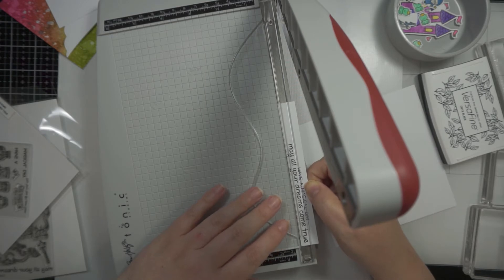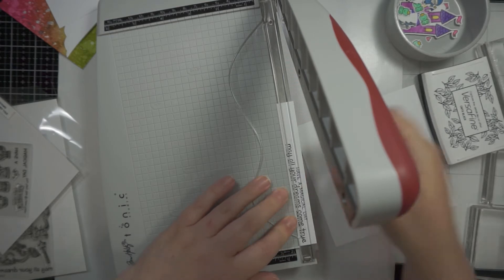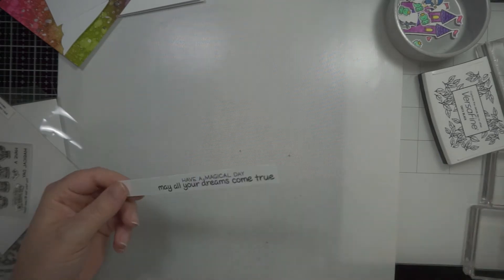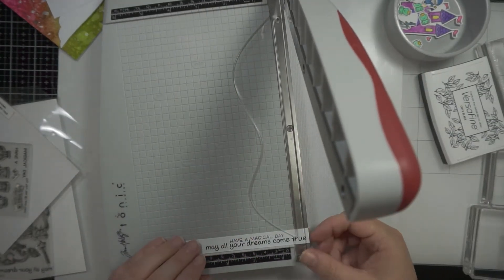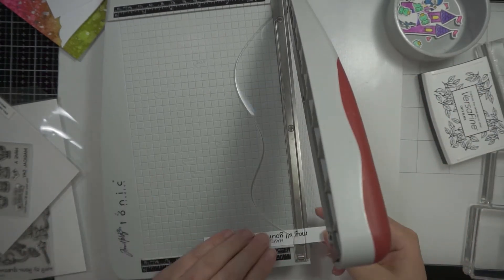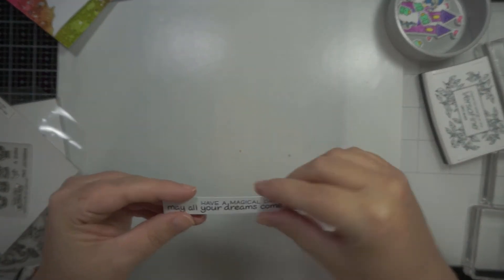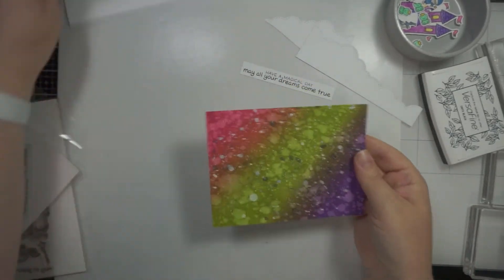I'm using the plastic guide on the trimmer to just create a block for the sentiment, and then I do the same along the side — I use the edge of the actual sentiment words and line that up. That creates just enough spacing around it. I've been doing that for a long time so it's quite handy.